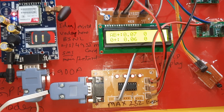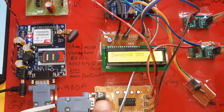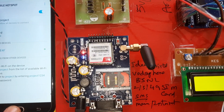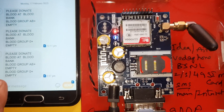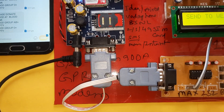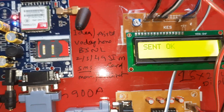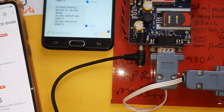With the trays empty, load cell reads 0.00. Every 5 to 10 counts of data, it sends data to the server. When blood banks are empty, an SMS alert is triggered: 'Please donate blood — blood bank A B positive empty and O positive empty.' After the 10th count, data is sent to the server via web link and confirmed as sent successfully.